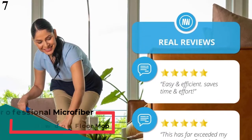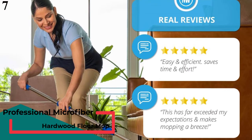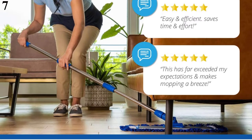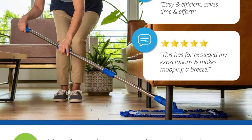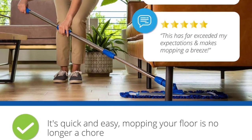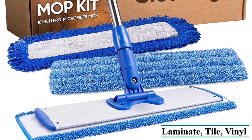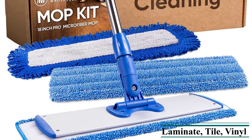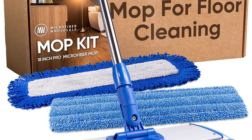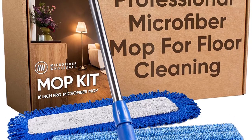Number 7, Best Microfiber: Microfiber Wholesale 18-Inch Professional Microfiber Mop. This oversized mop is ideal if you have a lot of floor to clean. Its rectangular mop head is 18 inches wide and comes with both wet and dry microfiber mopping pads, allowing you to soak up spills or pick up dust bunnies. In our testing, we found that it does a good job soaking up spills, but is not as effective cleaning up dry materials. Our tester noted that they felt the mop was limited, since there's no way to wring it out.